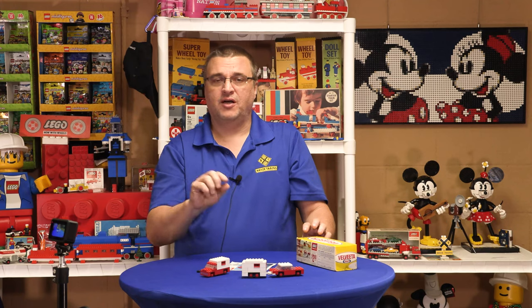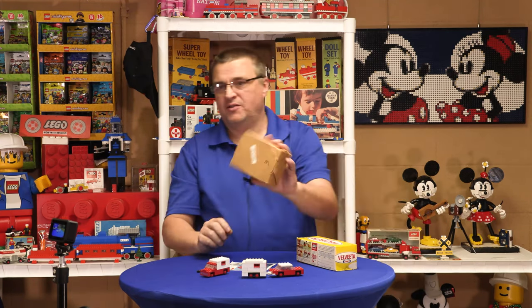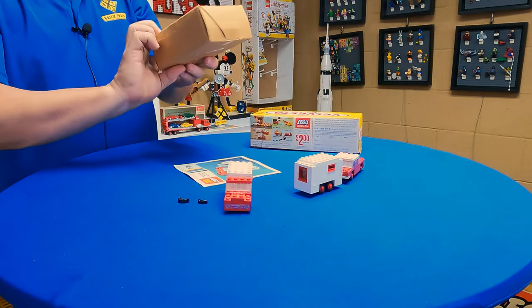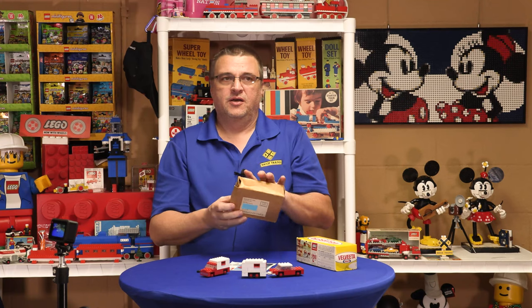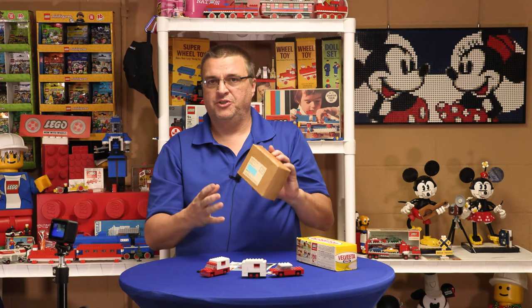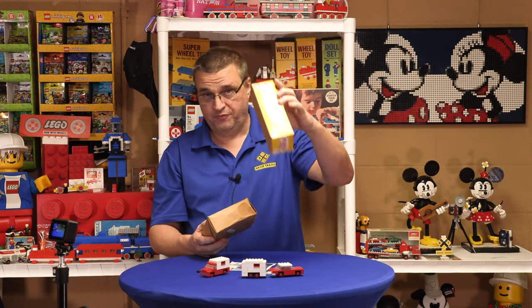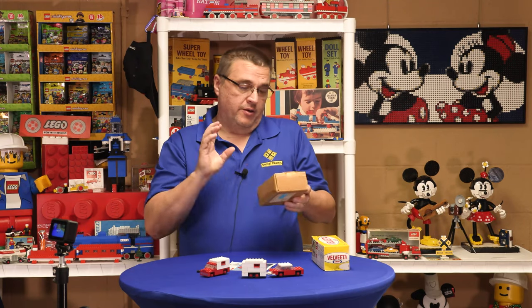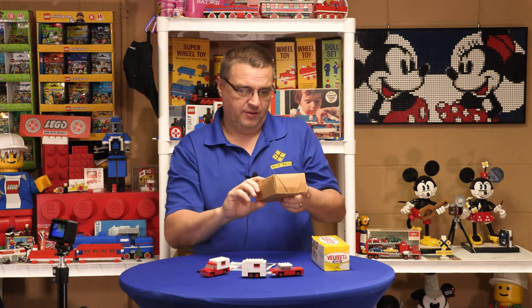Not many of these around anymore — they're kind of hard to find, and I don't even have a box for this one. The box is a brown box like this one here, which is for number three — it's got that MM51 number three on it. My assumption is I have a box that has MM51 number one, which had the other set in it, and I have the number three. I don't have a number two, but my assumption is that's how they were all indicated on these boxes.